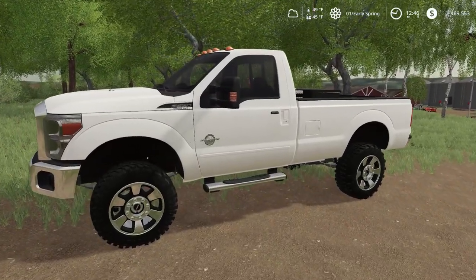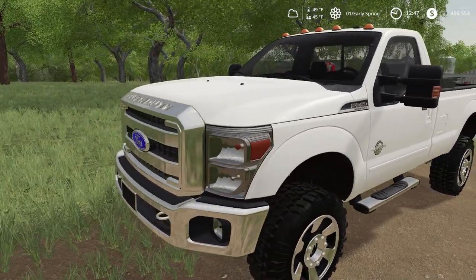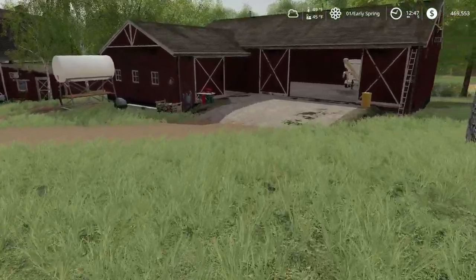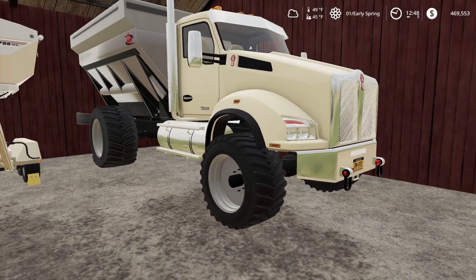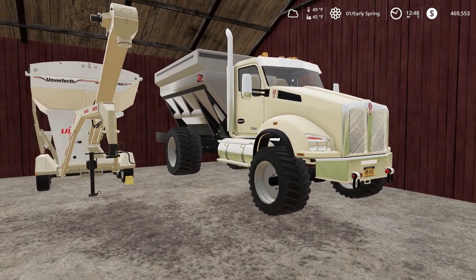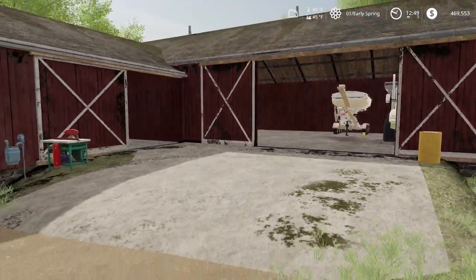We got an F-350 Super Duty Power Stroke 6.7 — you guys have seen this before, it's just a great truck. We're gonna keep it. We got a fertilizer truck here — a Kenworth T-880 fertilizer truck with a sea runner gooseneck, and a little barn over here.